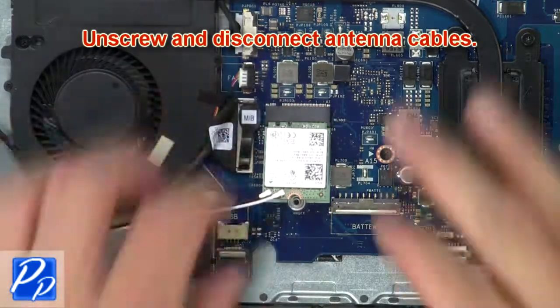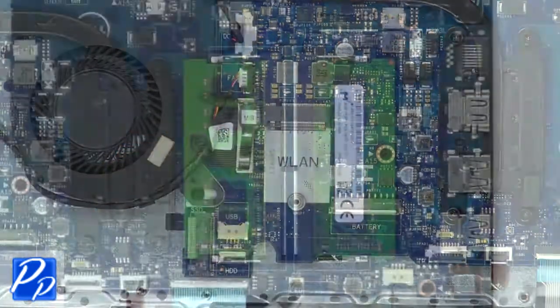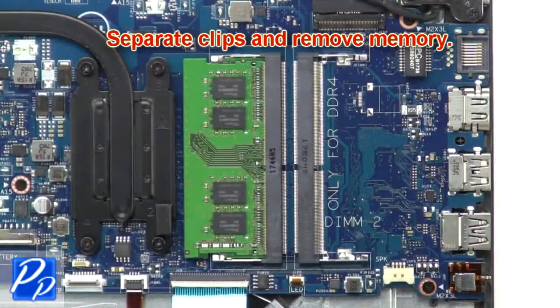Now unscrew and disconnect the antenna cables. Then separate the clips and remove the memory.